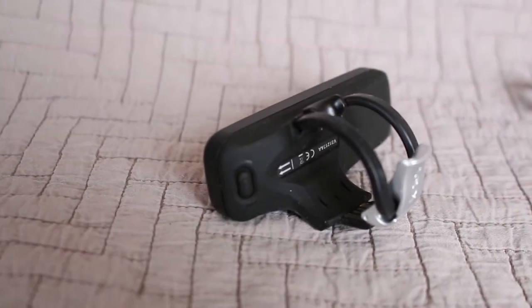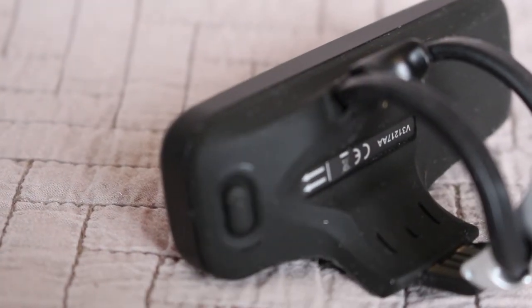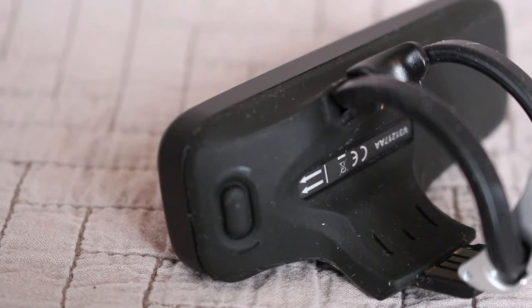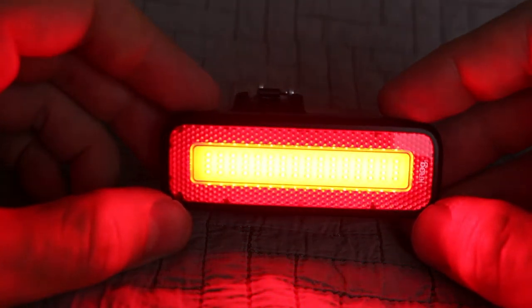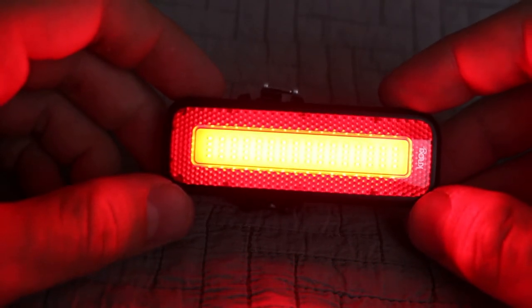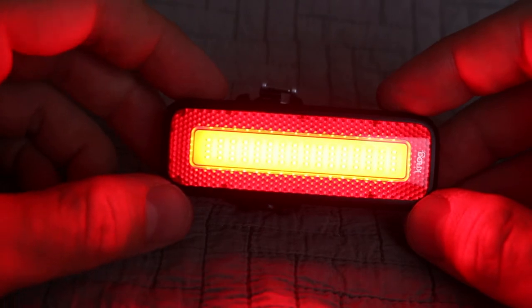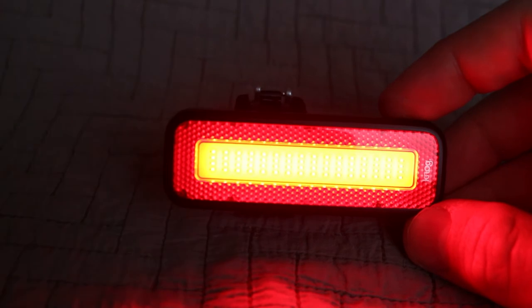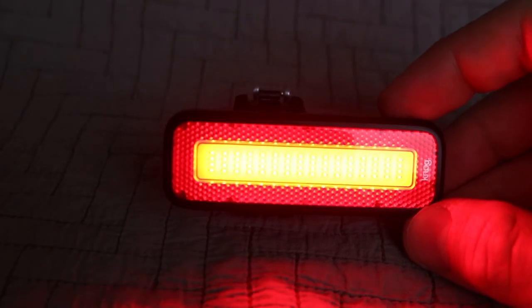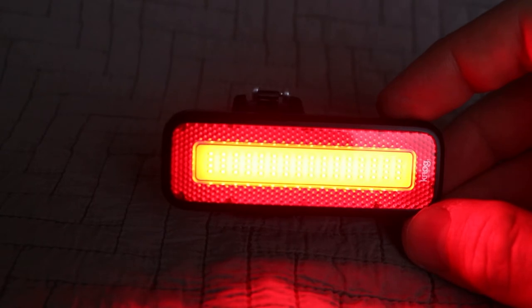It looks like the button to operate it is right here in the back, and I believe there are also two lights on either side there. That's pretty bright — it's hard to tell on the video how bright it is, but you wouldn't want to look directly at that at two feet away.